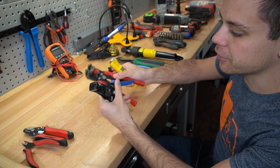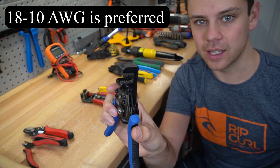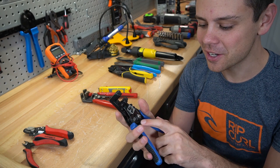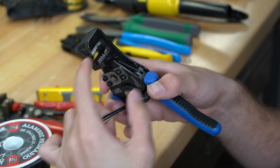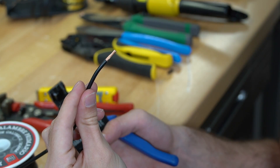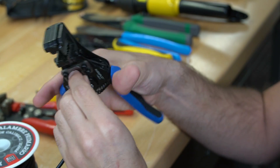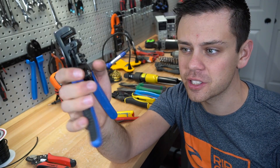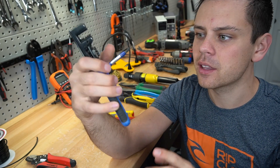Now we have the wire strippers. For most people in most jobs, anything under 10 gauge, you need to use this. This will give you a perfect strip every time. Some people complain about the price because it's $30, but you will not find something better. We have a 12 gauge wire — there's a small 12 on the top, you fit it in right here and you squeeze, and that is a perfect strip. None of the conductors have been damaged. There are knockoff versions available, so do not buy those — buy the Kleins or another name brand.